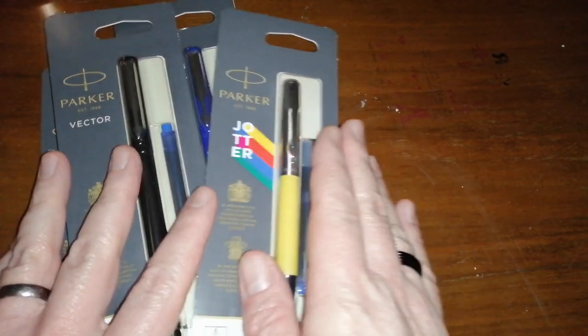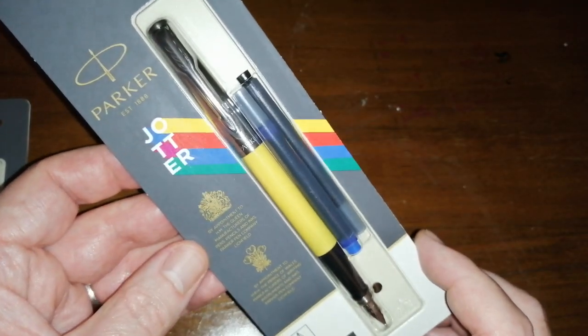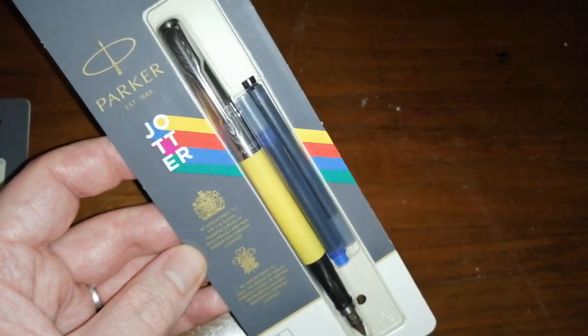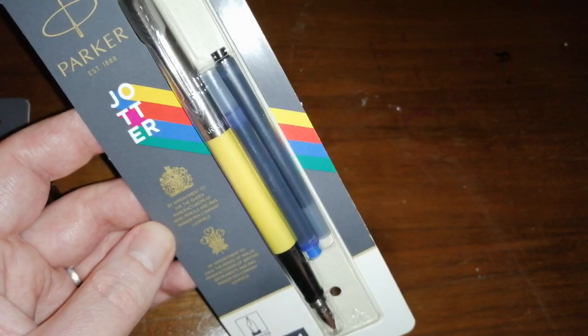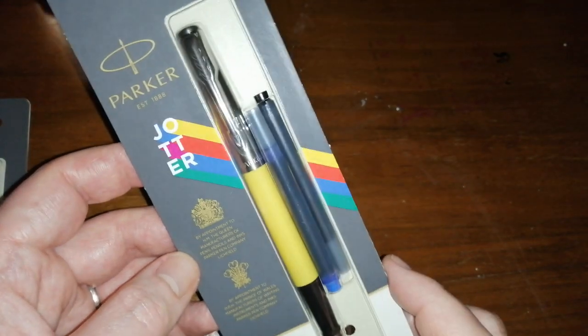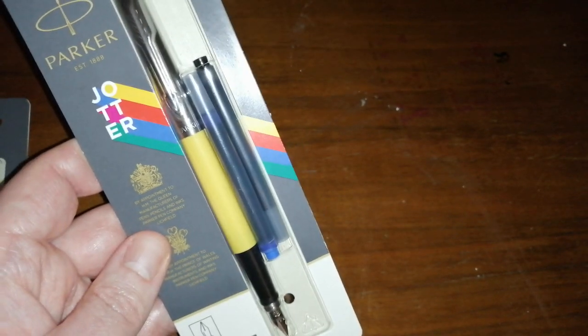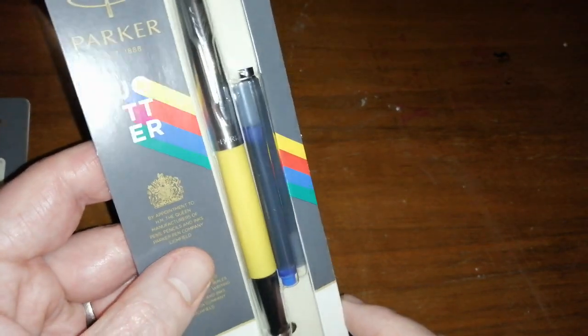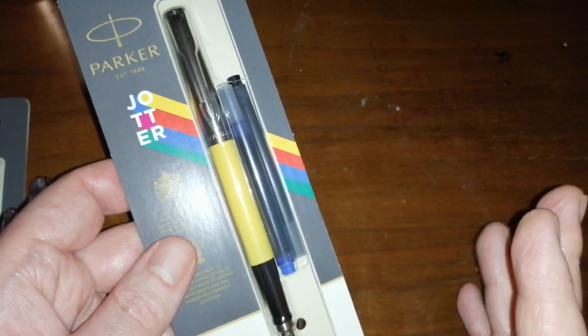On to the pens. I got myself another Parker Jotter — the yellow version. These pens are really great. I have done a review of the Parker Jotter, so head back through my reviews and you'll find that. I really like them. All these pens have medium nibs. I just fancied the yellow version — I do like yellow pens. I've got the Jotter in yellow for not very much money. It comes with a blue cartridge and a black cartridge in this blister pack. Really good value on Amazon at the moment.